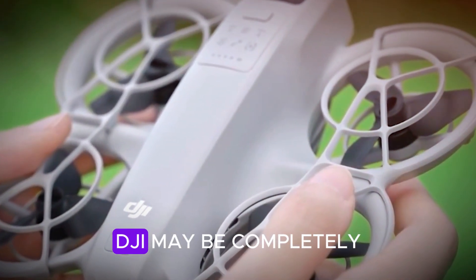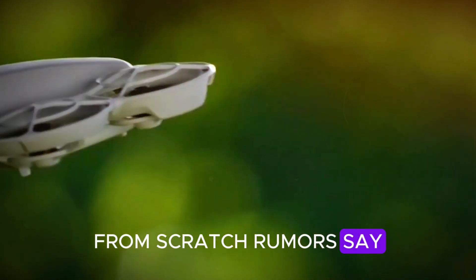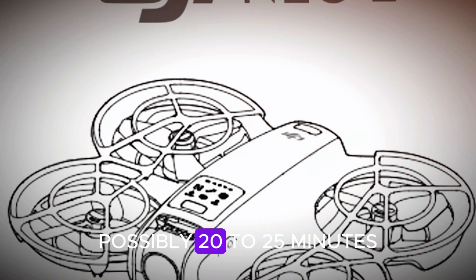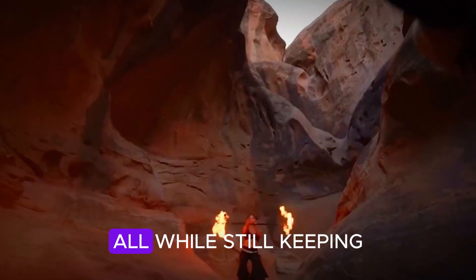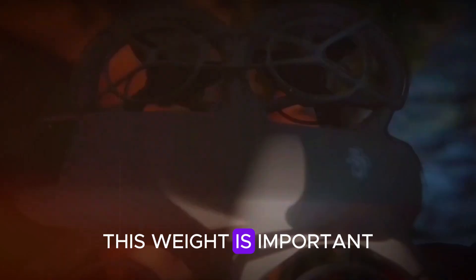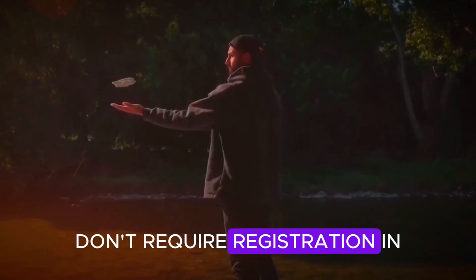This design change suggests DJI may be completely redesigning the drone from scratch. Rumors say the Neo 2 might come with a longer flight time, possibly 20 to 25 minutes — an improvement from the original Neo's 18 minutes — all while still keeping the drone under 250 grams. This weight is important because drones under 250 grams don't require registration in many countries.